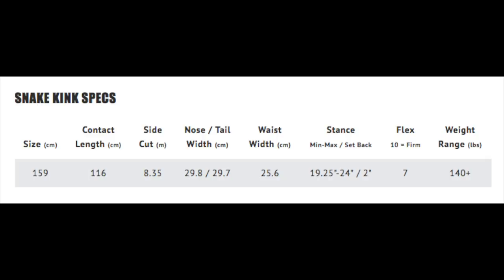Hello snowboarders of the internet, I'm your host Averyn Lefebvre and in this video we're going to review the Lib Tech MC Snake Tank. This board is only available in $159.